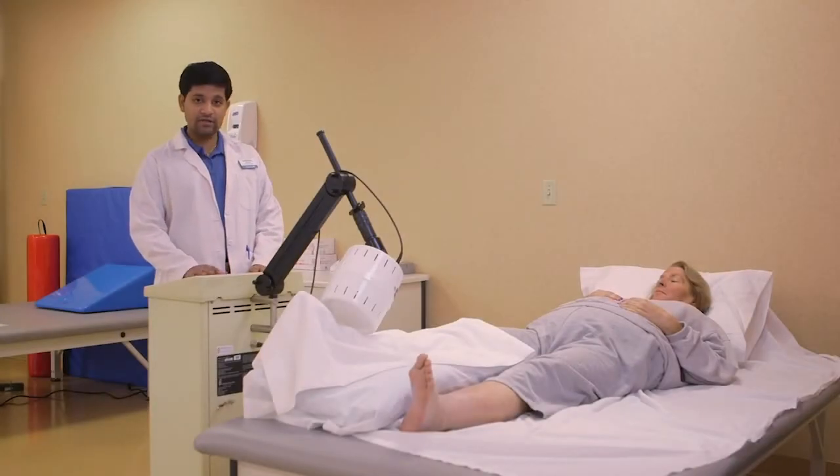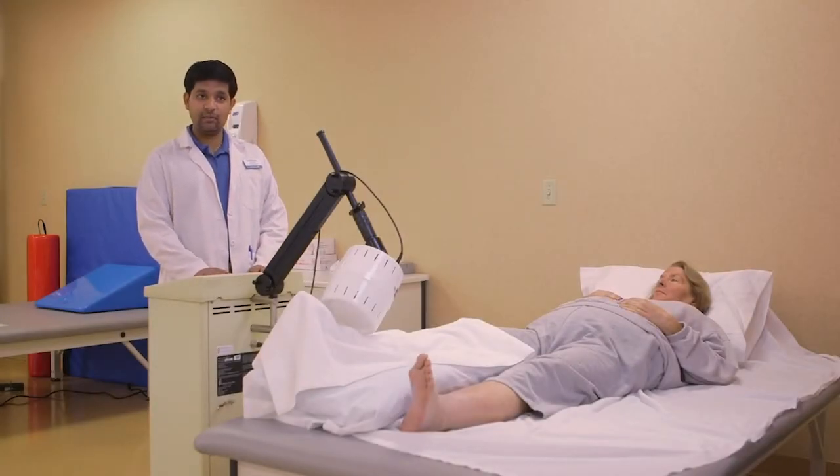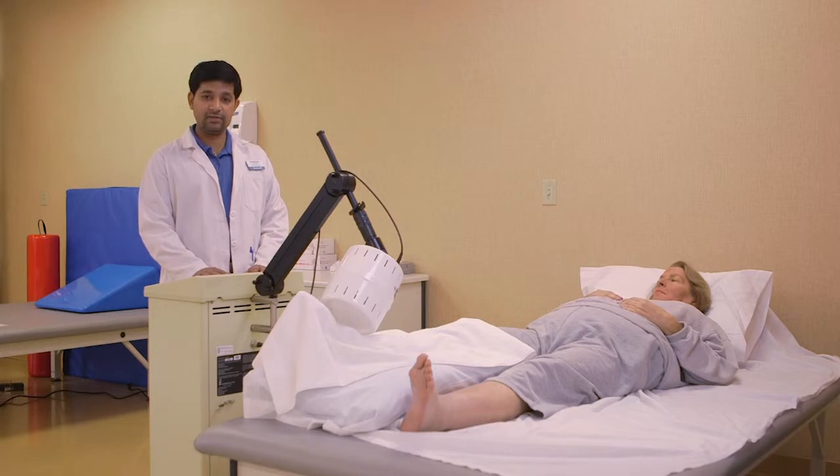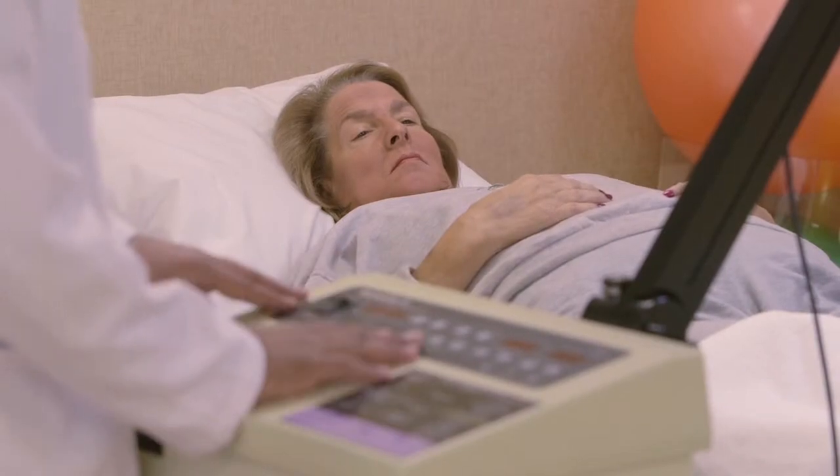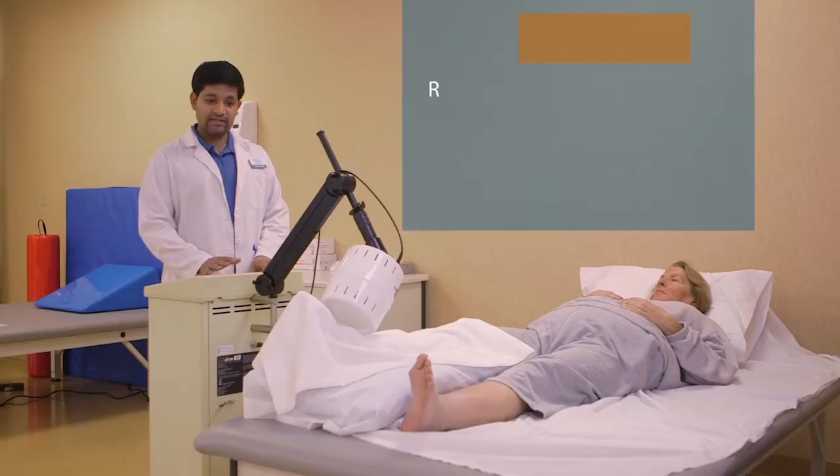The equipment we have here is a short wave diathermy. It's a deep heating modality. It helps in increasing the blood circulation by increasing the body temperature of the body part, and we use it for chronic pains, acute pains, as well as in edema management.